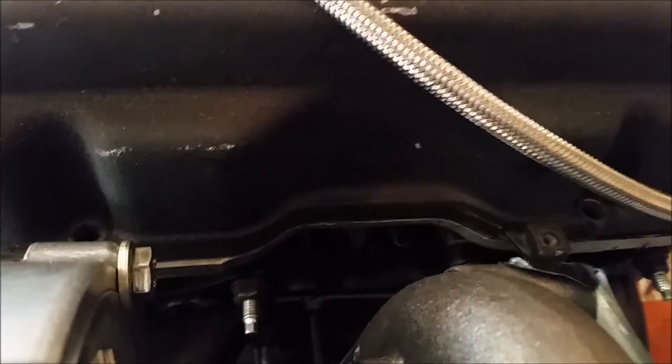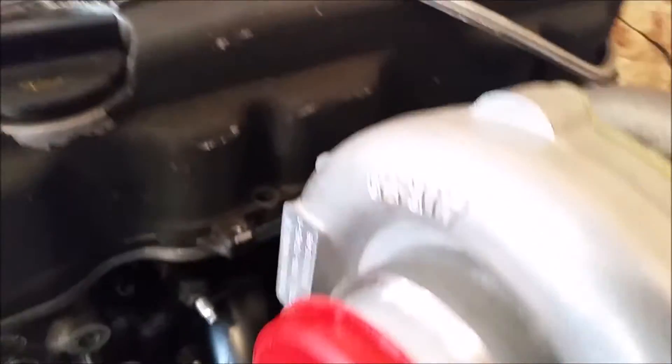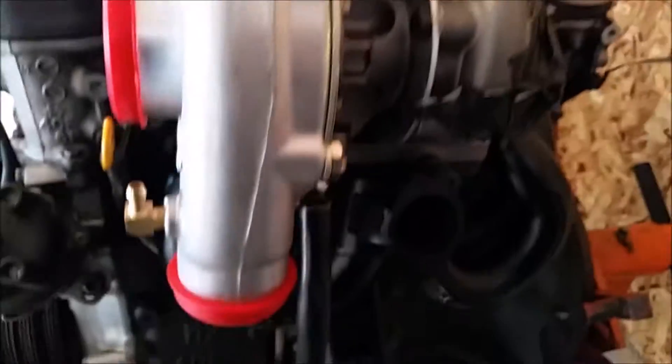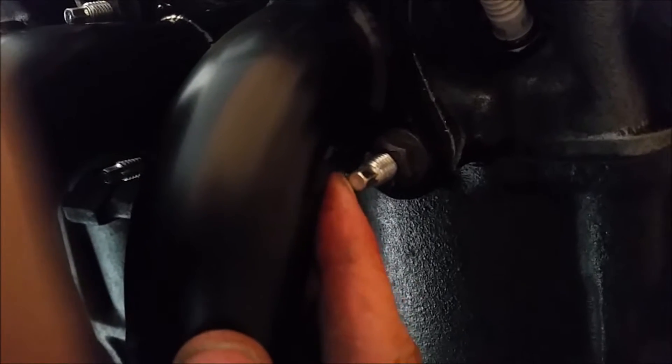Once the turbo is on, you'll never be able to change your spark plugs — they're down there — so make sure you change them before you do this, because you're going to be removing the turbo to change spark plugs. If this were in the car, putting the manifold on would be very difficult.